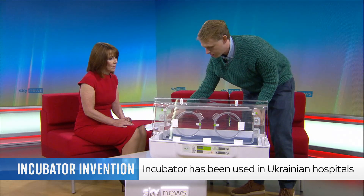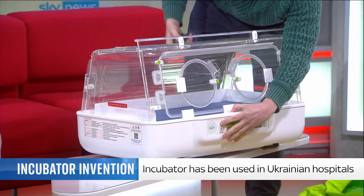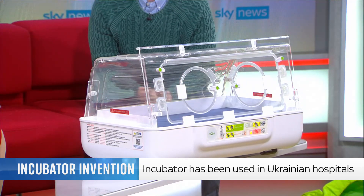We've worked a lot on the usability of the device, so it goes up very easily — one button operation, with an included battery inside. And you've got everything you need. That is unbelievable.